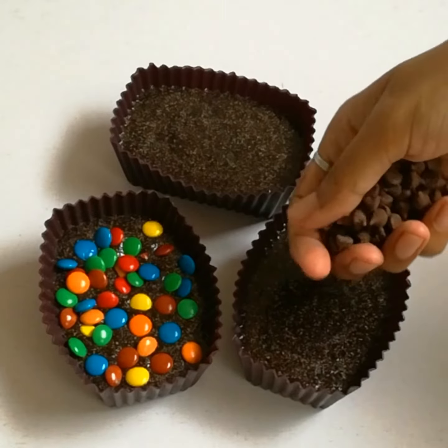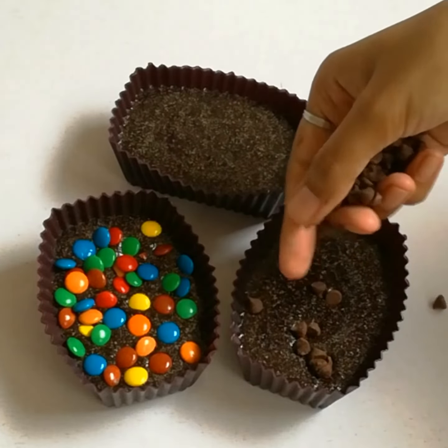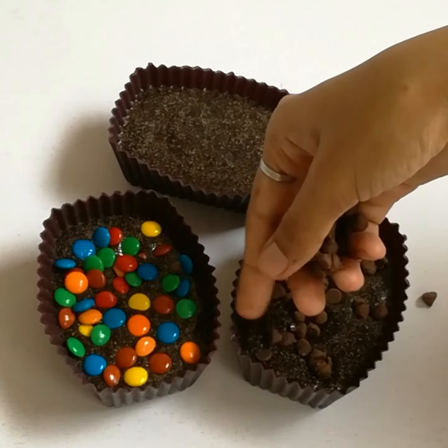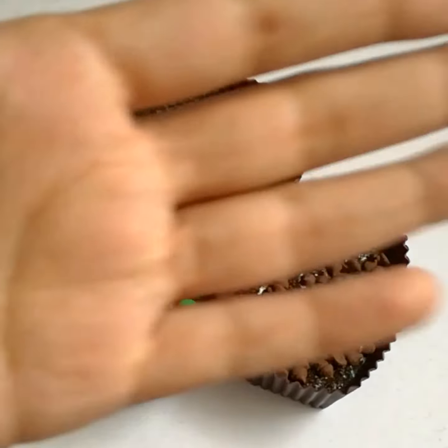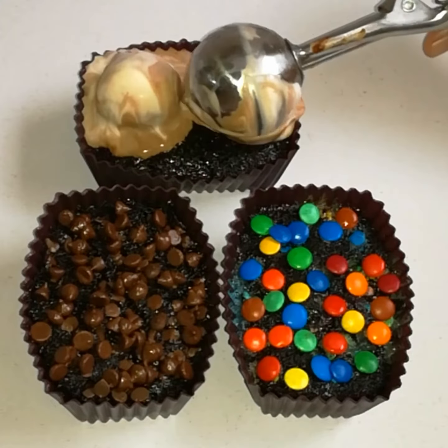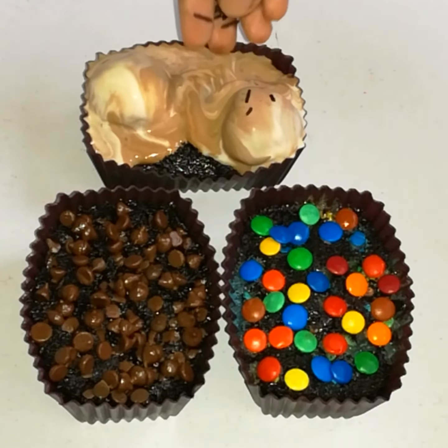After that, I will add ice cream, then put them in the microwave. It took 2 to 3 minutes. I will check it at 1 minute. Look, the cake is baked.